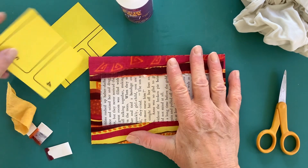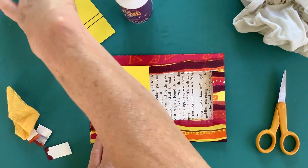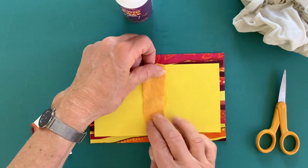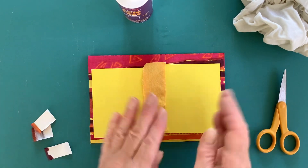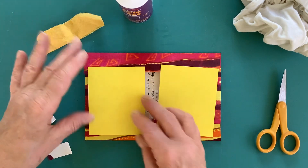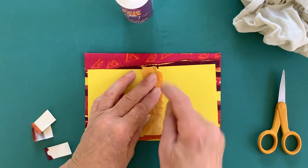I found some dividers that I've cut up for the inside covers, and I was going to put some fabric in the center, because when you fold paper — if it buckles, it doesn't fold properly. Now I'm thinking I should actually remove some of those.